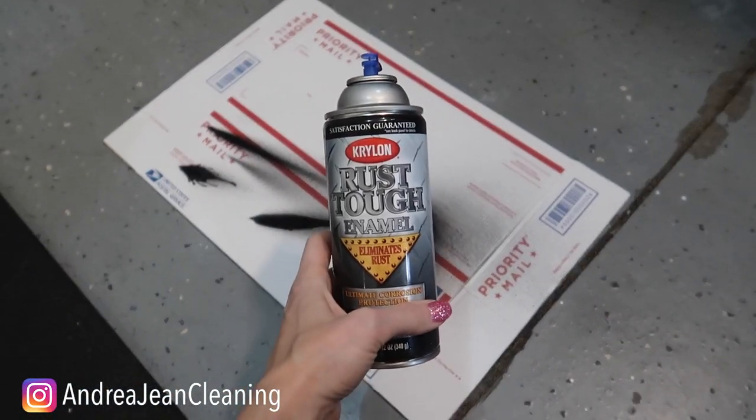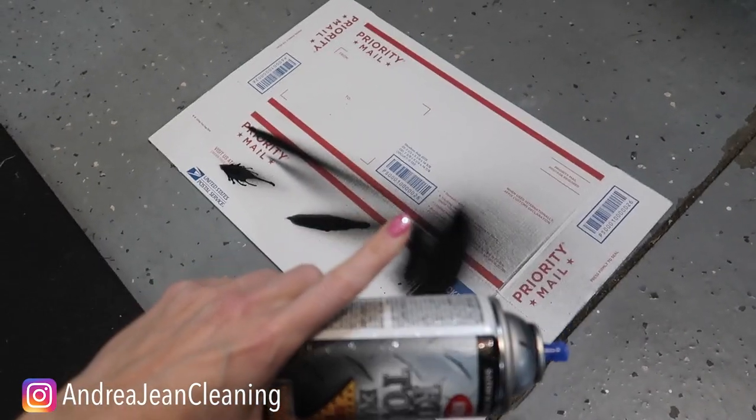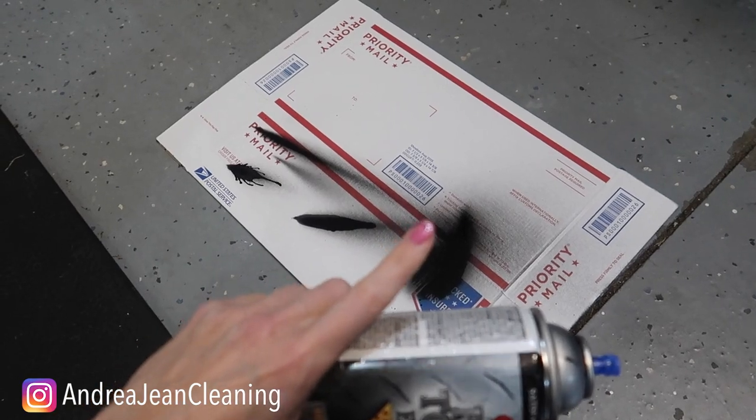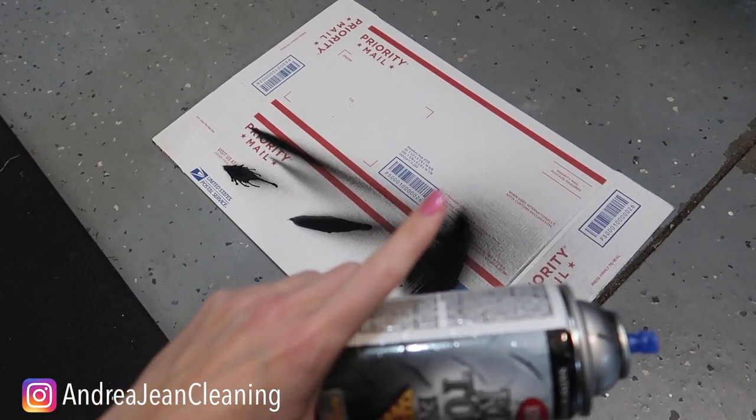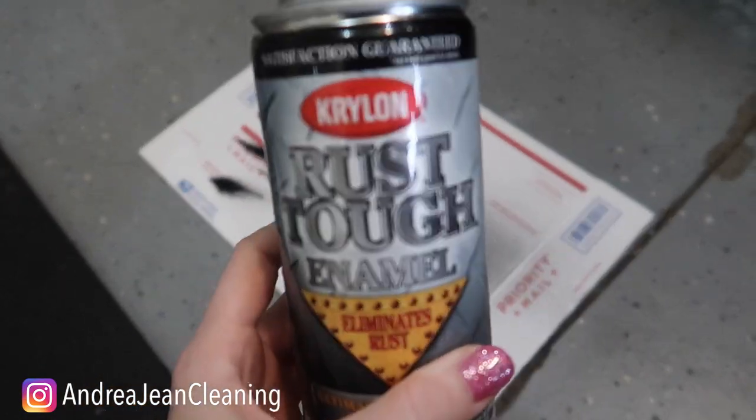You're gonna be asking yourself, Andrea Jean, how come I didn't know this trick sooner? Now you know — share it with your friends and family! Also, click the video on screen now if you are looking for some awesome and clever WD-40 hacks. Give this video a thumbs up, sign up for the newsletter, and I will see you in the next one.